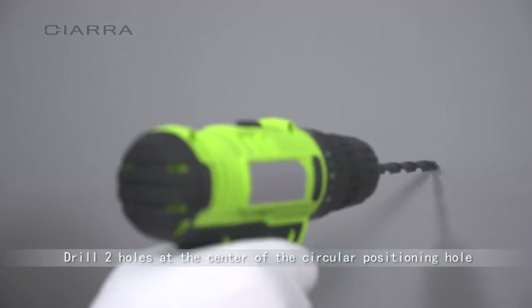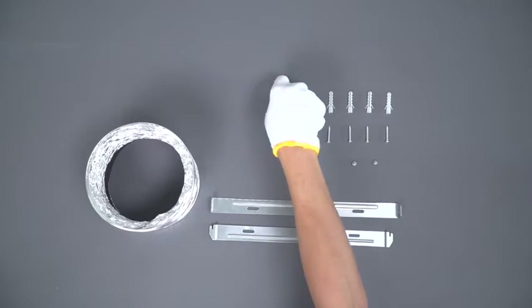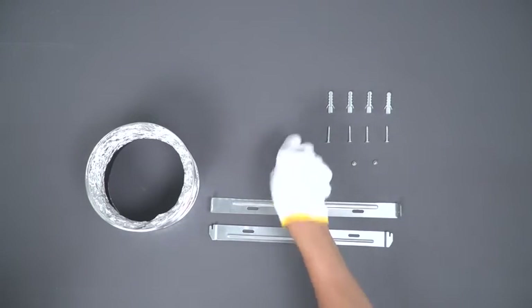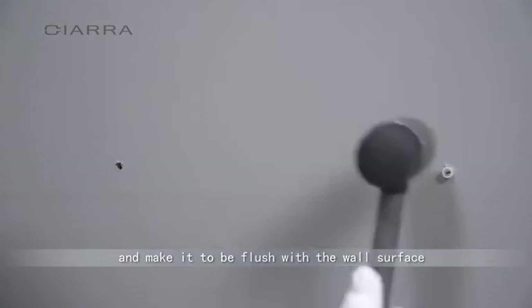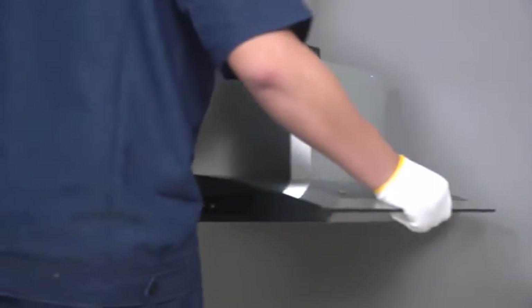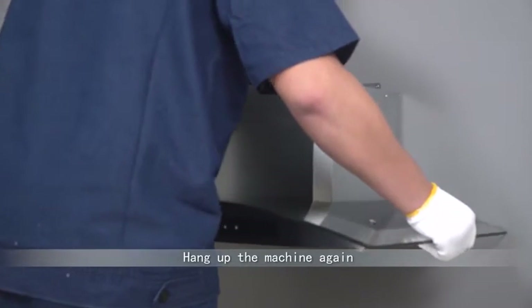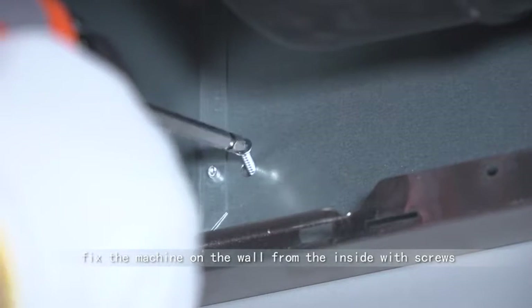Drill two holes at the center of the circular positioning hole. Drag the expansion rubber plug into the hole and make it flush with the wall surface. Hang up the machine again. Fix the machine on the wall from the inside with screws.